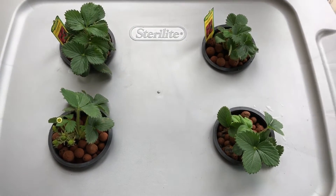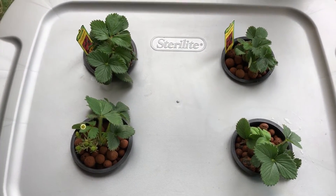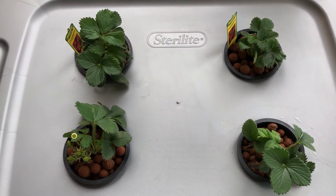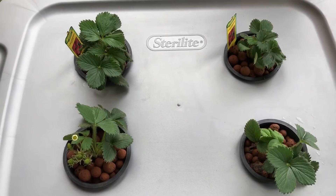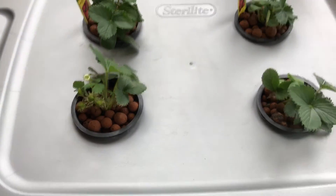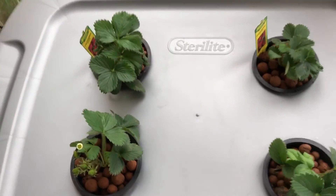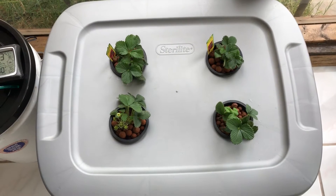This whole system was extremely cheap. It's sitting inside an entryway to the house — we're out here in Las Vegas, so putting something like strawberries outside with the harsh sun does not work. I've actually got this thing set up to a timer.